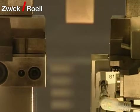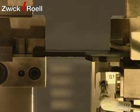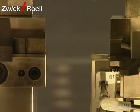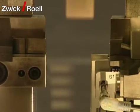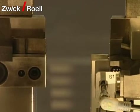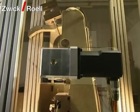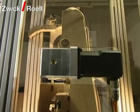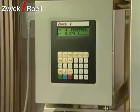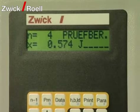The test is carried out within five seconds. The specimens are tested one after the other. The result can be read on the display of the pendulum impact tester or can be transferred to a data logging system.